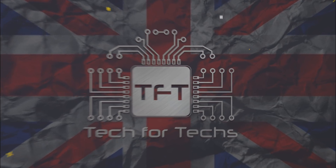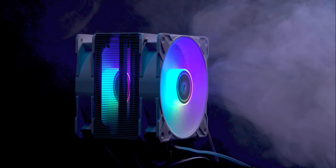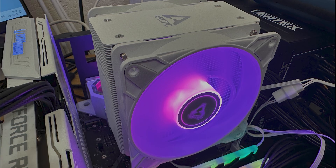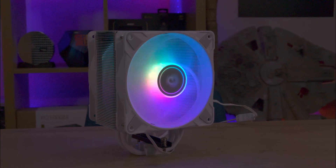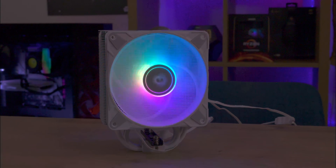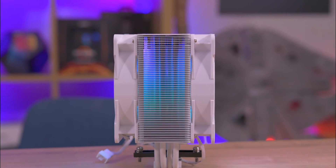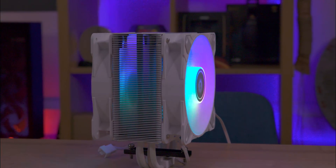The Arctic Freezer 36 is a versatile CPU cooler ideal for powerful modern systems. It offers a sleek design and is available in black, white or ARGB versions. The new fan mount supports various fans and direct touch heat pipes ensure efficient CPU cooling. Its open-sided heatsink design enhances airflow, and the dual Arctic P fans in push-pull configuration provide robust cooling performance. It's compatible with the latest Intel and AMD platforms, making it a top choice for enhancing your system's cooling efficiency.